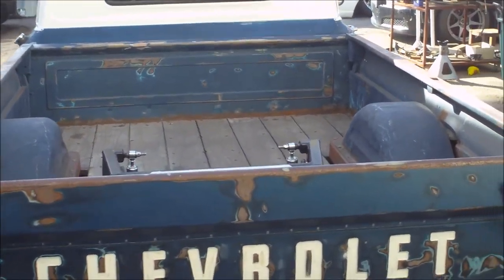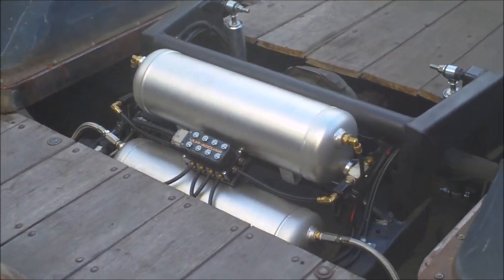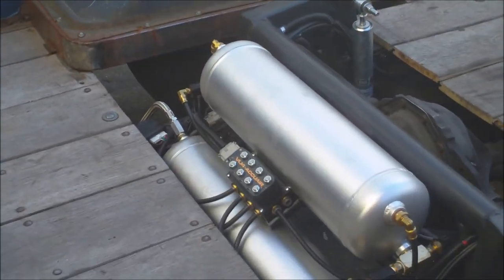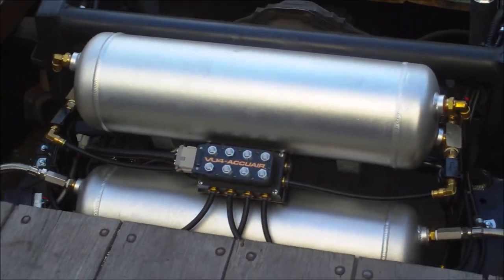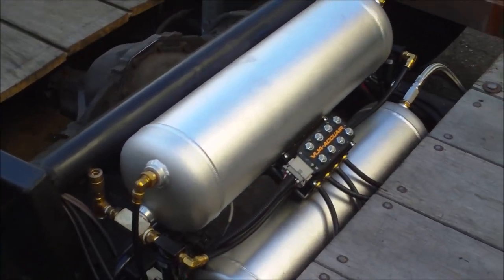Right here we got a '64 C10 that was originally just coming in for an air management swap, but we ended up doing a full list of upgrades and random suspension issues that we fixed. We swapped out rusted steel tanks for some aluminum four-gallon tanks — he's got a couple four-gallons on there.